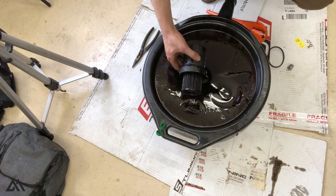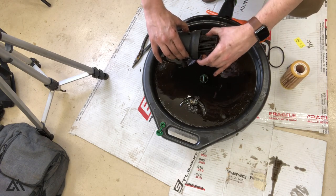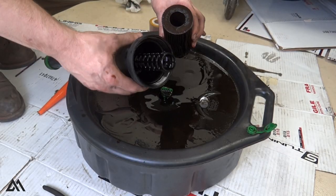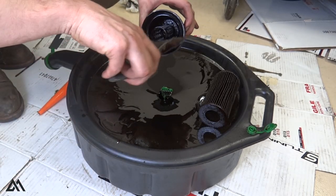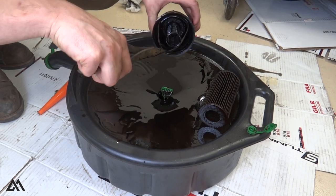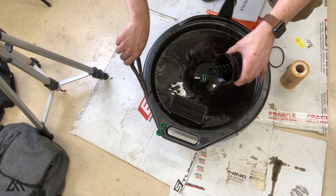Now that we've got the filter housing and filter out, we can remove the old filter from the housing just by pulling it out. Then take your needle nose pliers — there's an o-ring in here with a little tab. Grab the tab and pull straight out to remove the old o-ring.